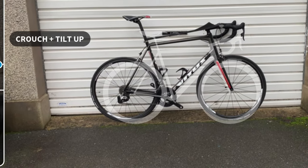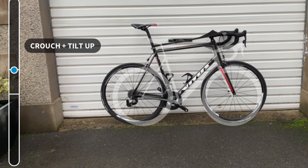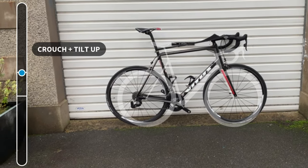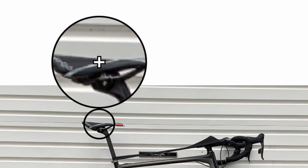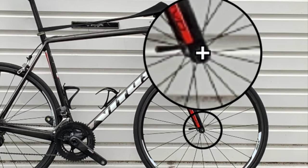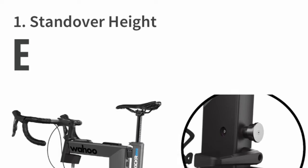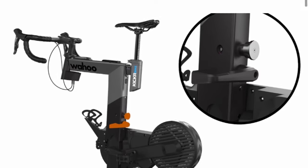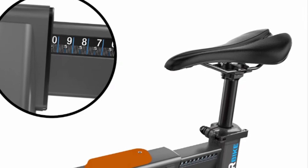Once the bike is centered, you take a picture, then through each step, line up the crosshairs on screen with various areas of the bike, including the middle of the saddle, middle of the front hub, the bottom bracket, and where the stem meets the handlebar. Once the app processes this information, it offers guidance on how to set things up with the Kicker Bike.